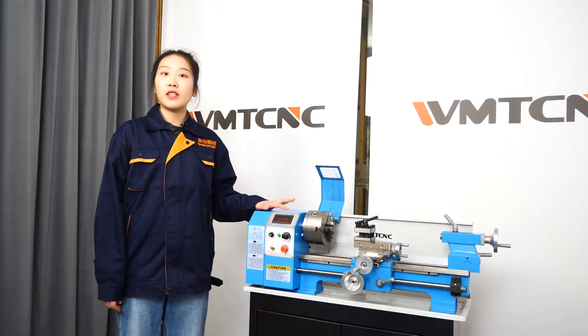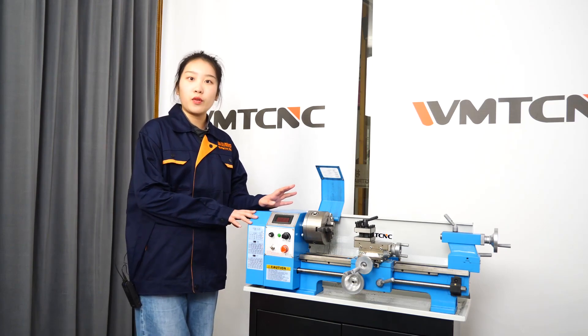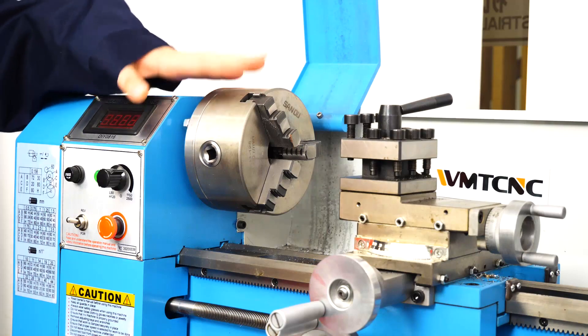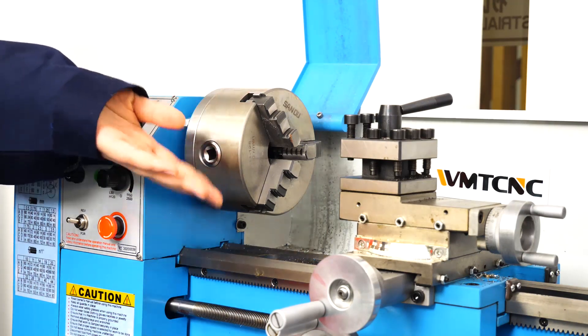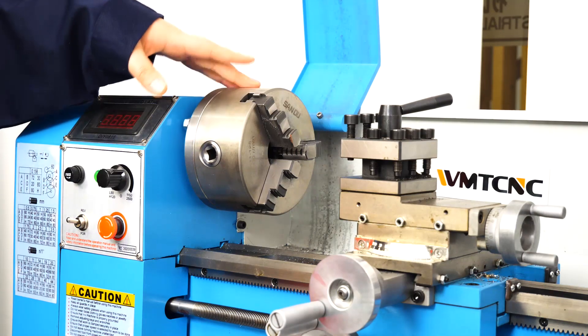You can use this machine for learning at school or making some work pieces at home. Look at here — this is the 3-jaw chuck, and it can clip the bar stock to process it.